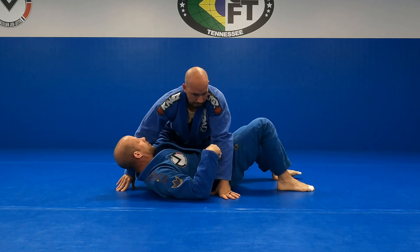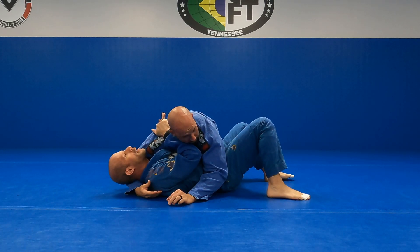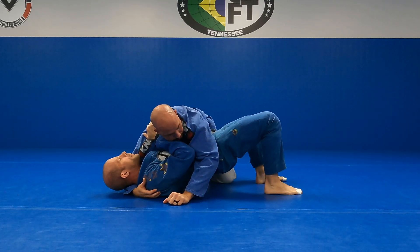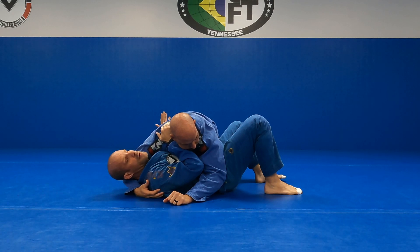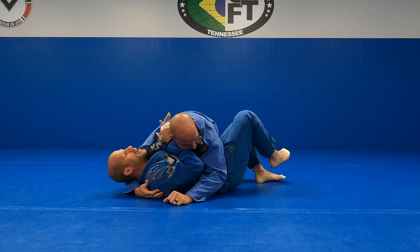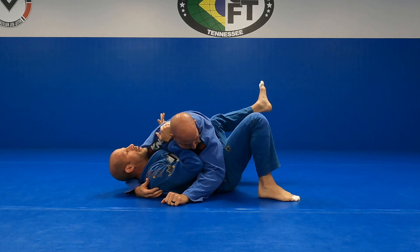I want to lock this so he comes in. Now, I want to make an angled bridge here. If I bridge both feet straight up, when I come back down, he's still going to be there. I need to move his body. There are a couple of ways we can do it — if we're trying to escape to get our guard back, I'm going to angle with my knee up.